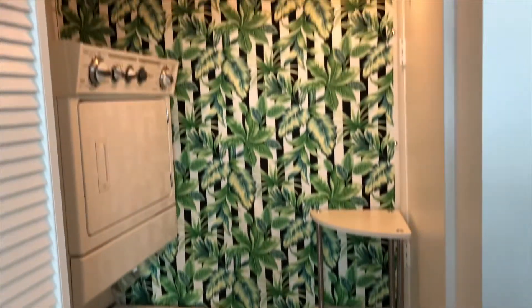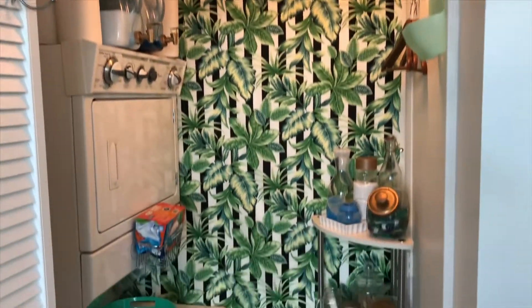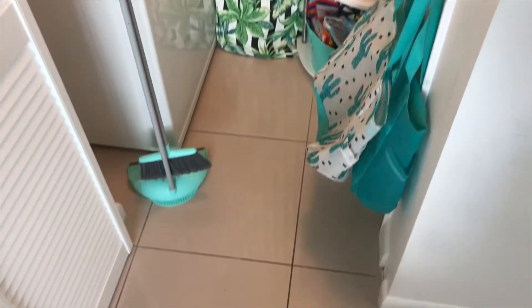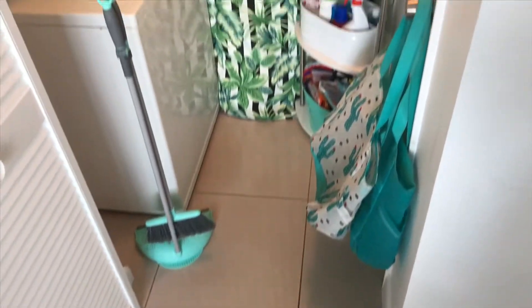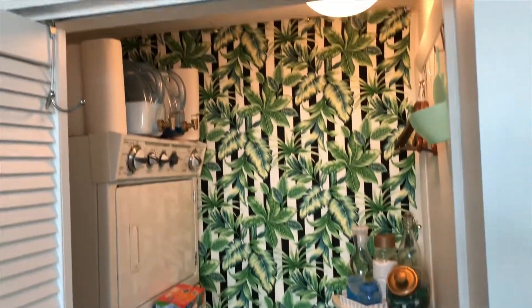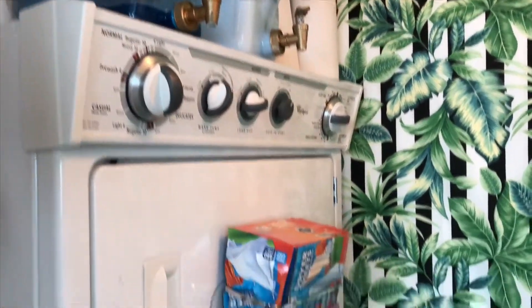We still need access to the AC unit behind that door across from the washer and dryer, so I bought that stand on Amazon and my mom helped me put it together, so that way I can roll it and move it out of the way when needed.